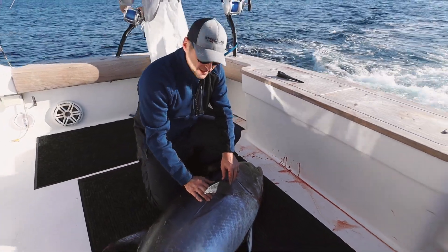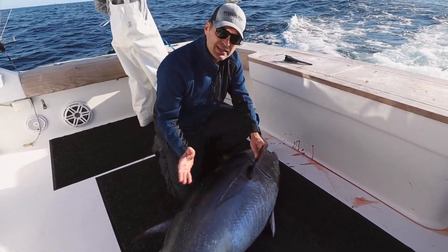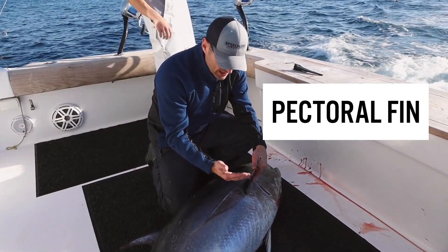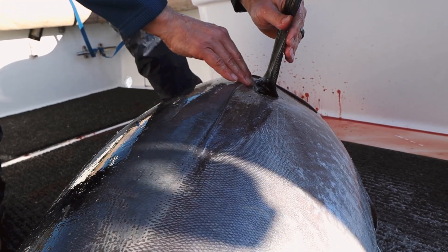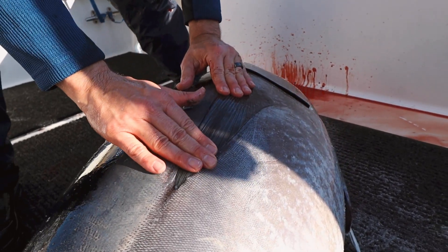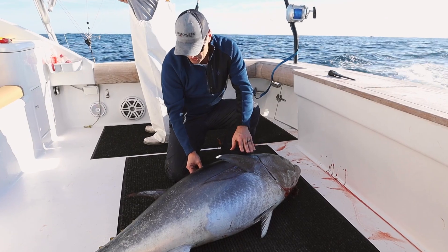What's so fascinating is just the basic design of its body allows everything to almost recess into it. This is your pectoral fin right here — notice you've got a slot, so it will slide into this slot perfectly so that it's aerodynamic in the water. This is why this is such a beast in the ocean.